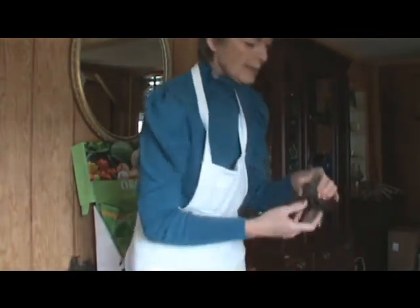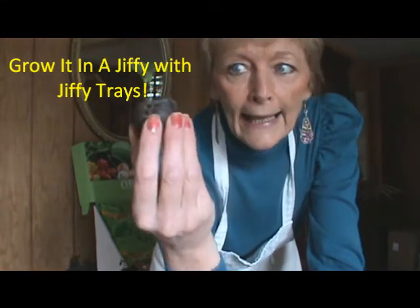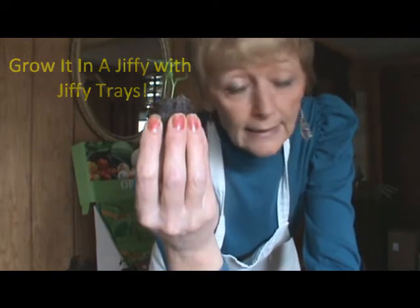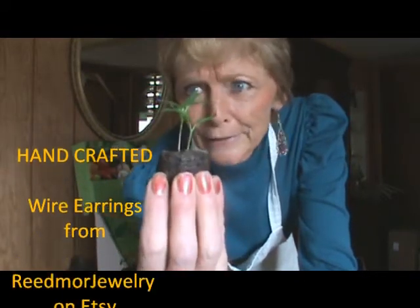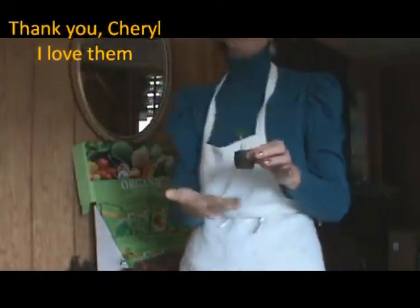They have a different size, and after you add water the pods will expand to this size. This one comes with 72 in a tray, so you can start a lot of seedlings. Like I said, you just add water and put your seed in there. This is a pepper plant — don't ask me what kind of pepper, I got all confused with my markings. So that's kind of what they do, that's what they look like.